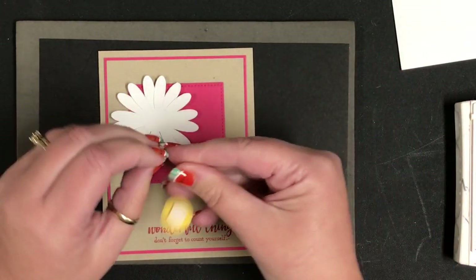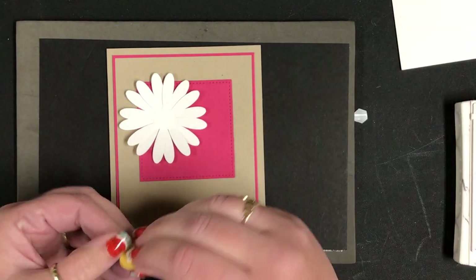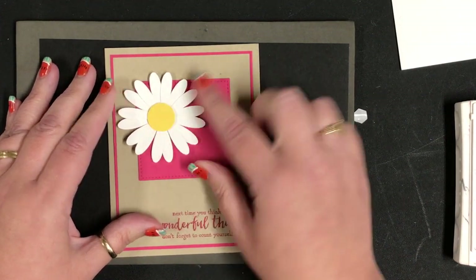I'm just going to add a dimensional to the back of this and pop that on. Isn't that cute? I love it.